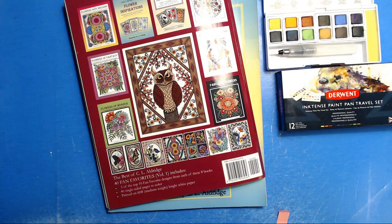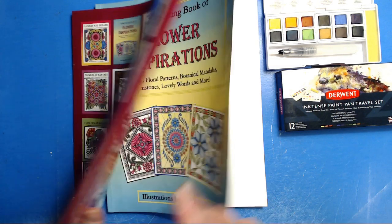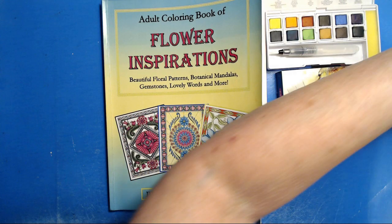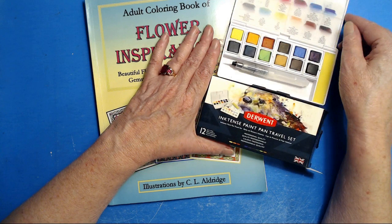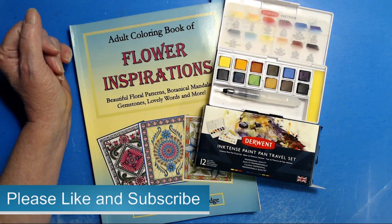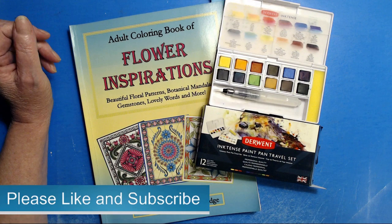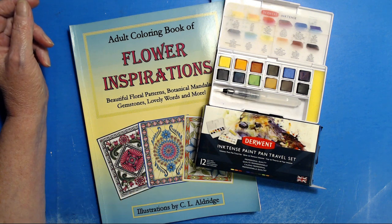Speaking of time, holy heck, I have had a day of adulting. I don't want to adult — I want to color something. So wanting to make a video was the perfect opportunity. Those of you who watch my show regularly know that I am very fond of the Derwent Inktense. If you'd like to subscribe to my channel, please do. Please like and subscribe to my videos and ring the bell — that way you won't miss any videos I put up.